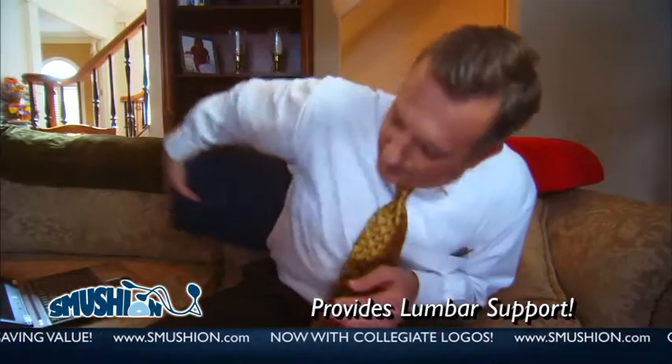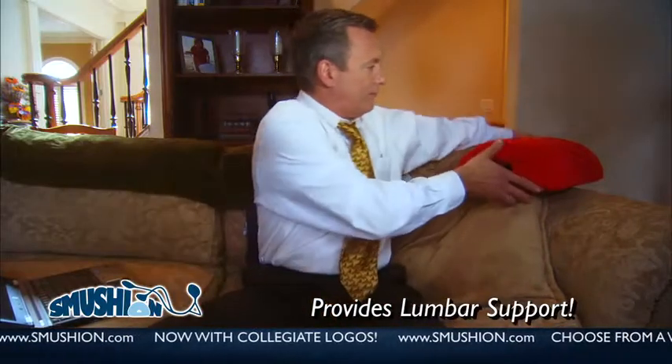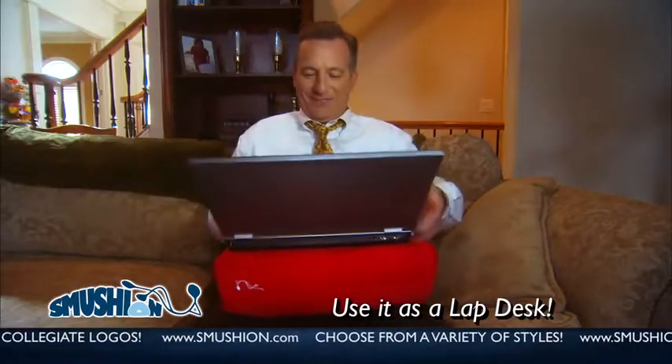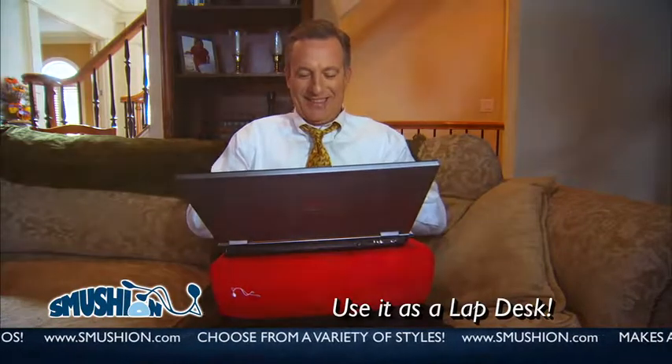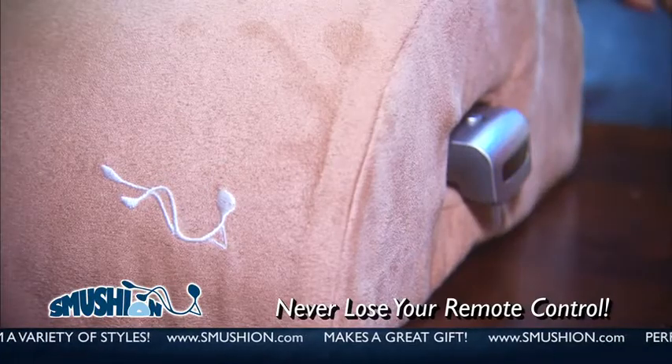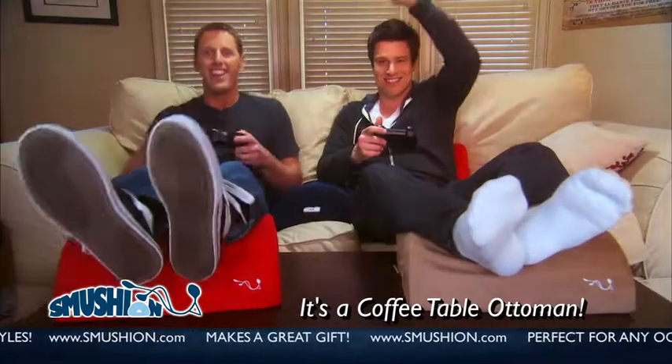The Smushin is a multi-use memory foam cushion designed to solve all your comfort needs. Made from 100% high-quality memory foam, the Smushin's wide array of uses makes it the one furniture accessory you cannot live without. Use it as an ottoman on your coffee table, turning any couch into a recliner.